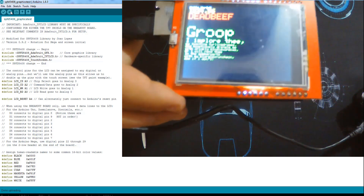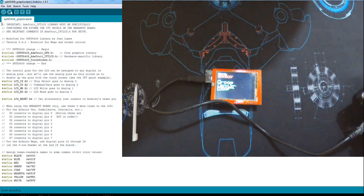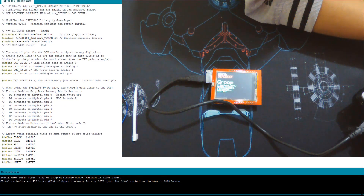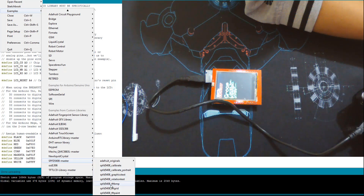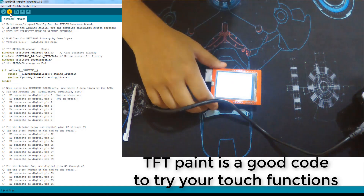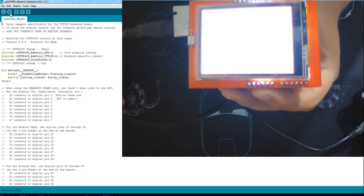Now we want to try another example. This is from SPFT master — it's a TFT paint example. I want to try styles to write things or to paint something, going through some things. So I want this thing to work — let's try it and upload it to our board. It's a program for painting with the stylus or with your hand, whatever you want. It's a resistive screen, not a capacitive one.